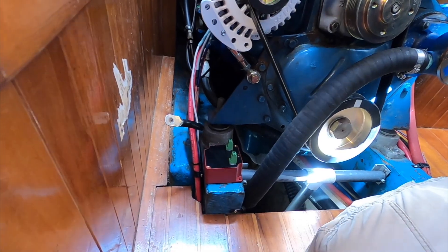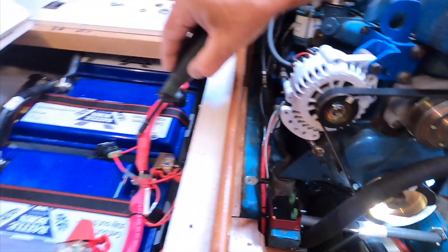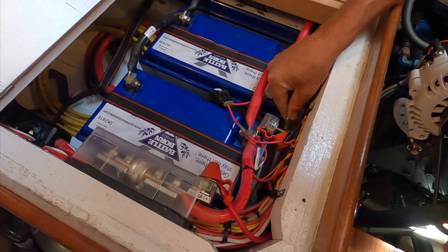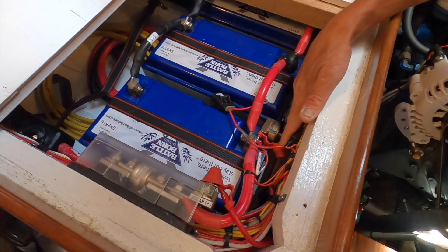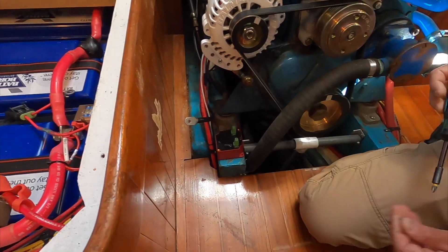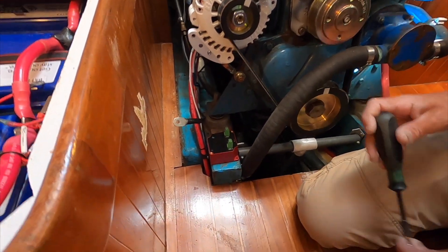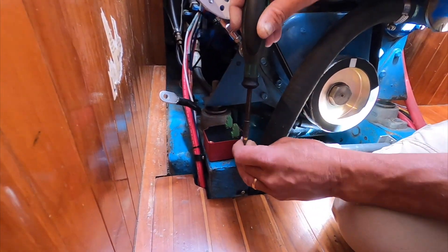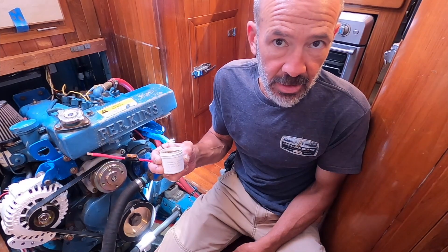By the way, while I'm doing this, I did disconnect the positive terminal inside the battery compartment. This wire here feeds the alternator off the bus fuse connected to the battery. I disconnected the hot positive and negative at the alternator because you've got to install these two additional wires.